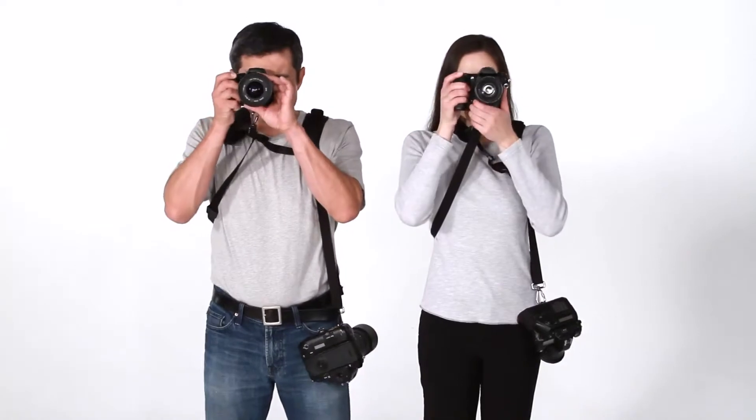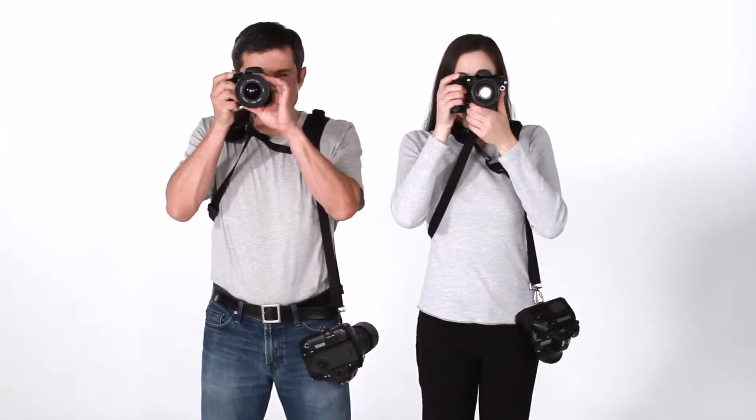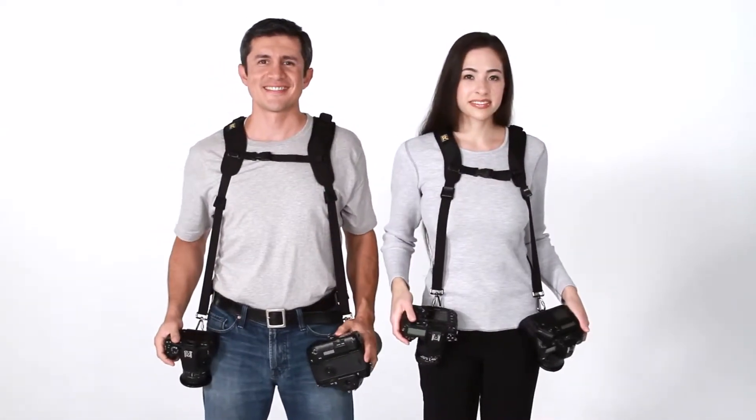Here's the BlackRapid double strap, also known as the DR1, and the double slim strap, known as the DR2.